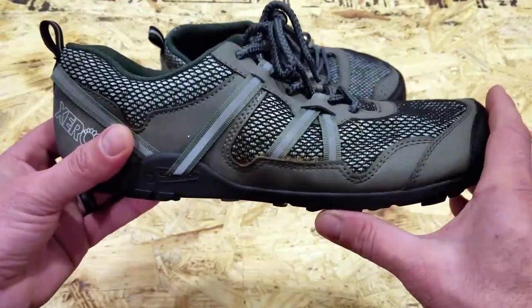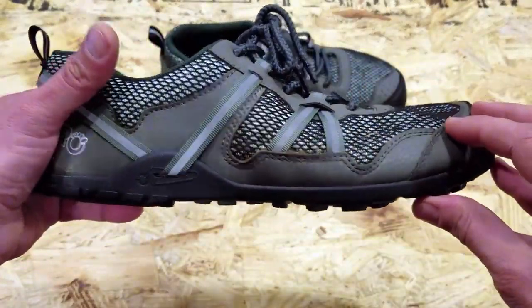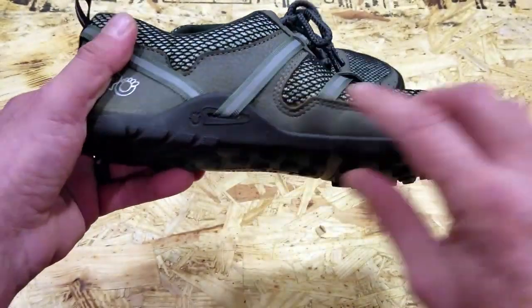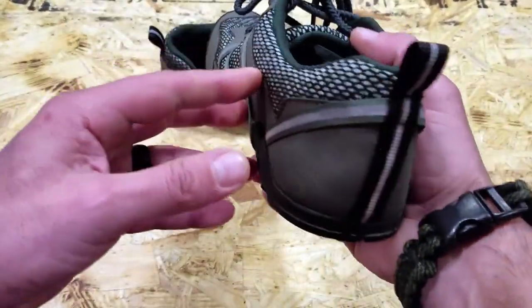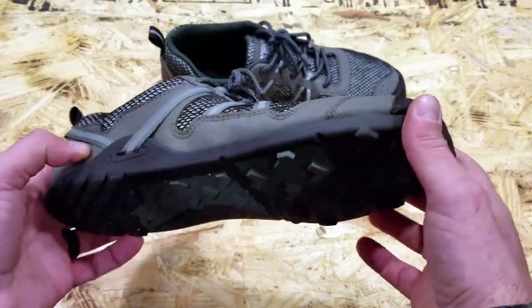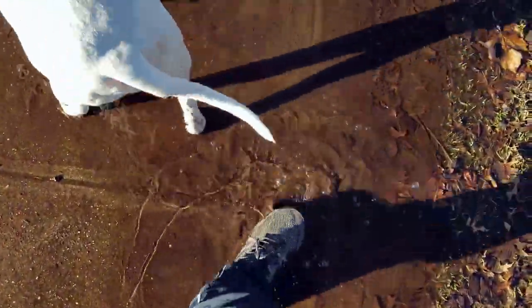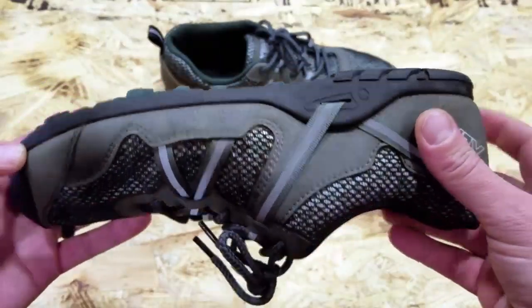So let's get into these TeraFlex and find out why I'm so excited about them. These TeraFlex shoes are basically built around similar technology as other Xero Shoes including the Prios, and they have the zero drop. The sole is mimicked after the Huarache sandals, keeping in line with that, but the new addition is the actual tread on the bottom. Many people were complaining that in wet environments, muddy environments, trying to walk on varied terrain, they were getting too much slippage. Xero Shoes listened to their consumers and created a product that was very well needed and warranted.